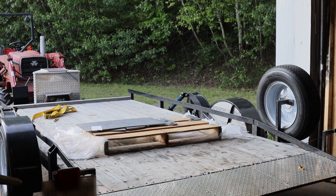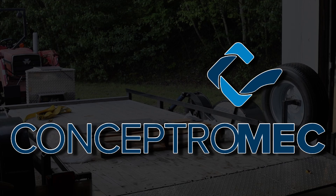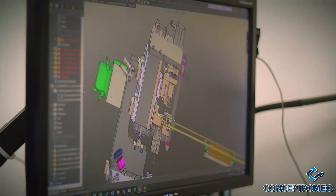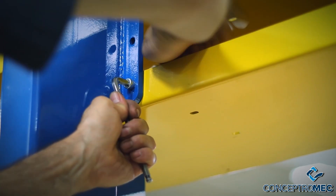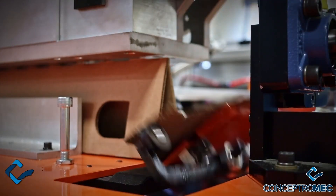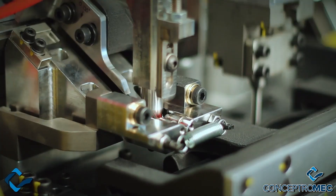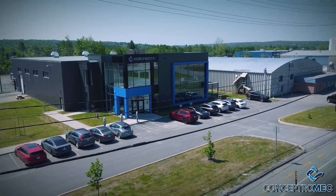On that note, let me introduce the partner for this build. Are you looking for new challenges? If so, Conceptromech, the partner of this build, is currently hiring. They are located in the Eastern Townships in Quebec and have specialized in robotic and automated machines for the automotive industry for more than 35 years. So if you're a mechanical or electrical designer or engineer, a mechanic, an electrician or a machinist, and you're interested in working in a dynamic and collaborative environment, I put the link below so you can send them your resume.